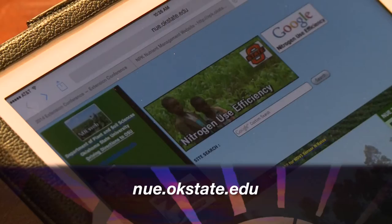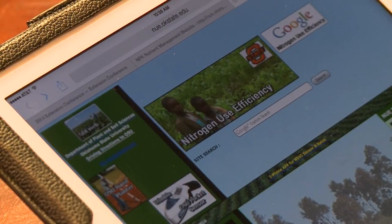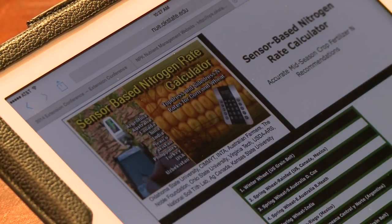nue.okstate.edu. It's brought up here on my iPad. Once you get to the website, let's go to NUE Tools. There's the old calculator — that's a Texas Instrument calculator. We go through there.